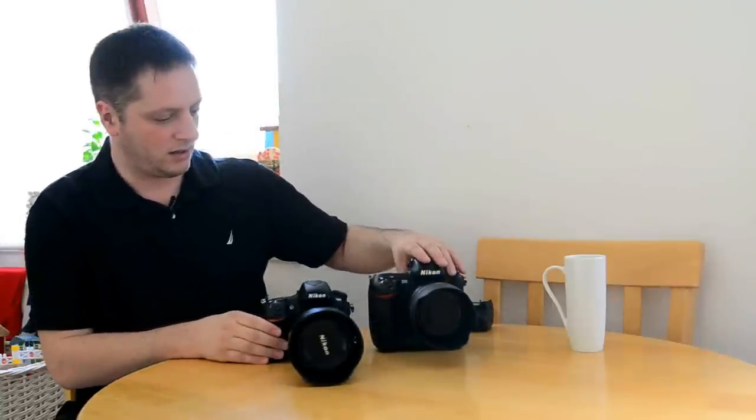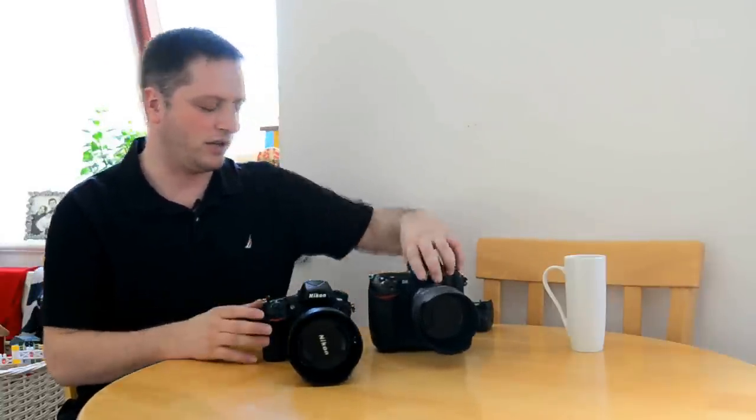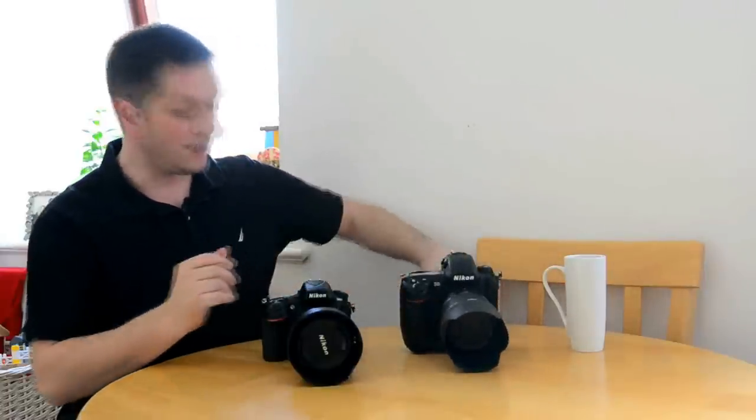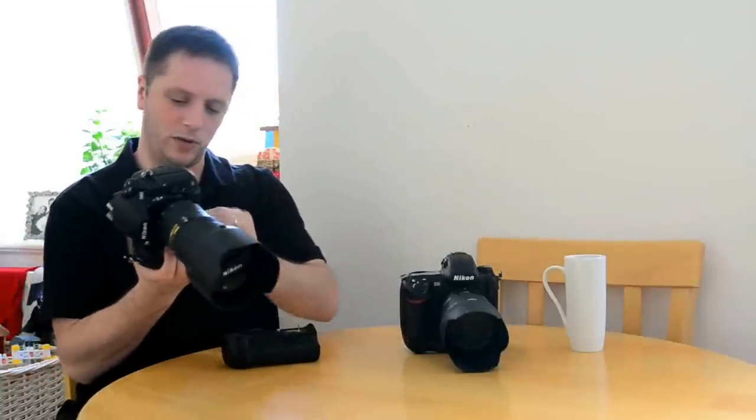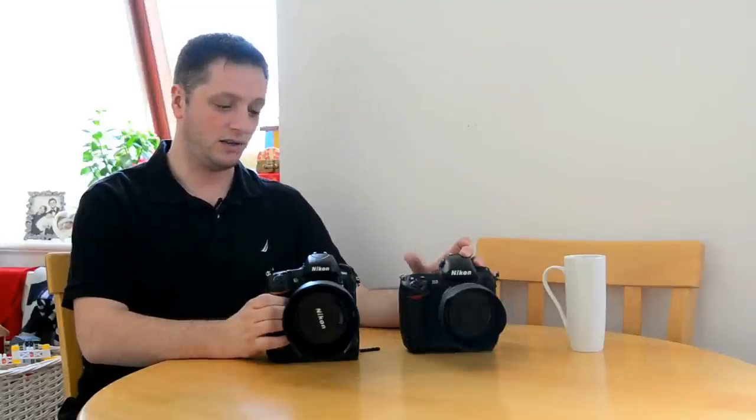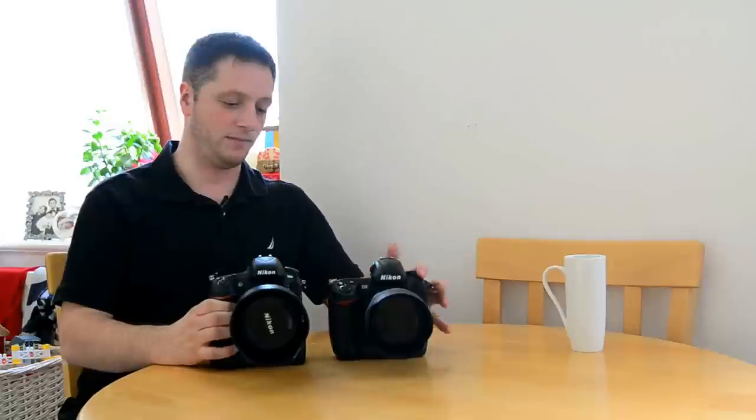Here is a Nikon D3 and size-wise there isn't that much difference. The D3 has that extra grip built in, and the reason I got the D800 is to use it as a second camera when I do weddings - it's good to have that extra vertical shooting option. So I also got a grip for the D800. When you put the grip on and compare them side by side, the D800 with grip actually becomes much bigger than the D3.